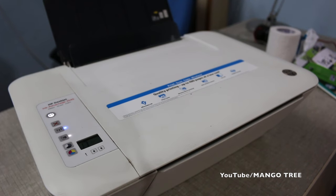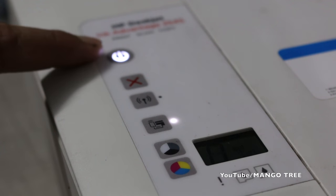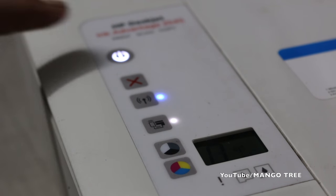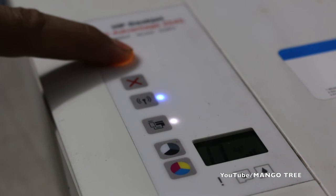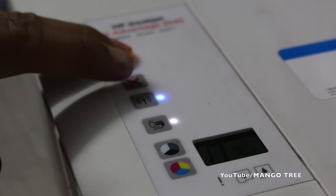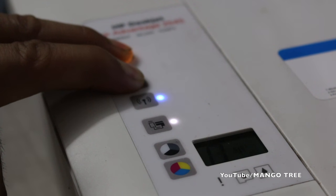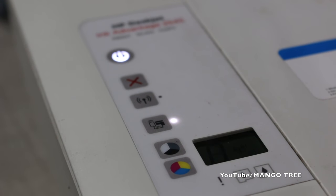You can see this is the power button, and this is the cancel button. Press the power button and hold it. Now press the cancel button and hold it — hold it for at least 10 seconds.